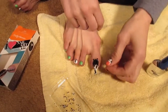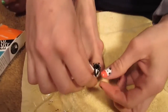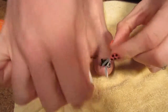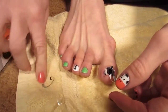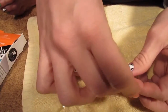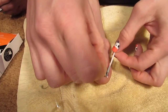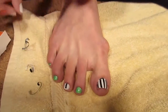By now your tape should be dry enough to peel off, so just peel your stripes off slowly. You should end up with something that looks like that.